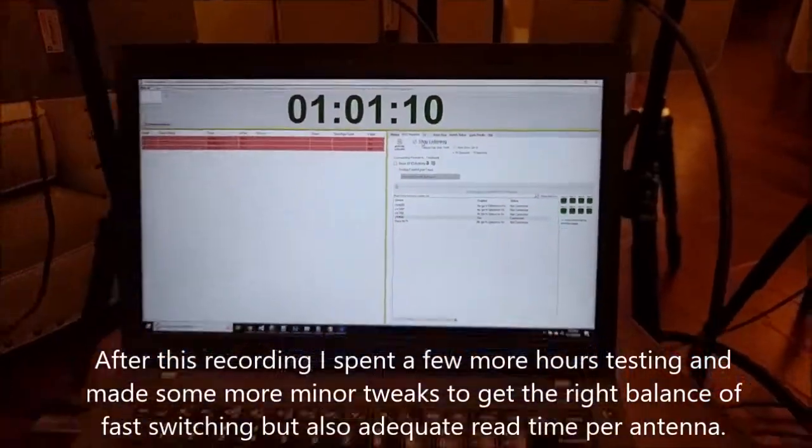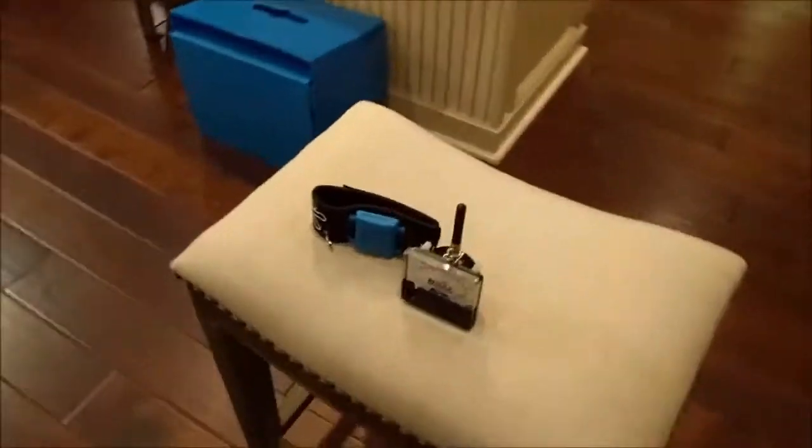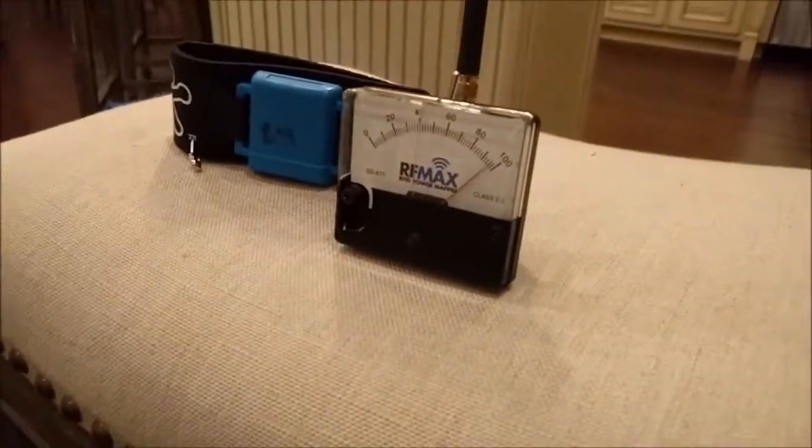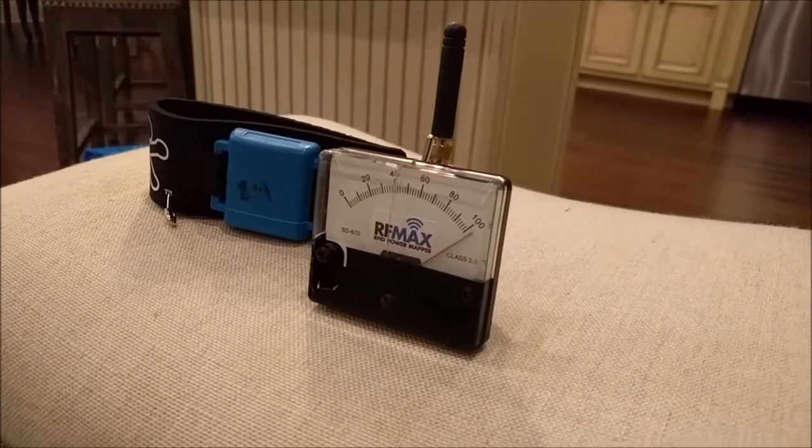I've got eight antennas hooked up and you'll see that the meter is pegged out just the same as the 9500. Pretty happy with the results.